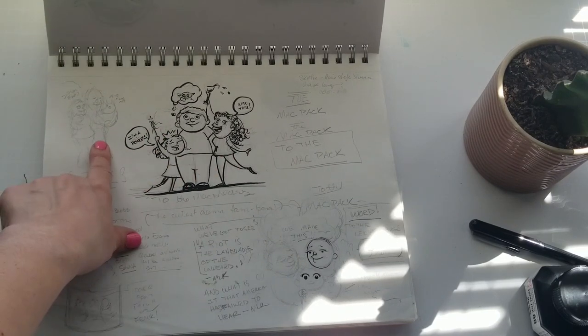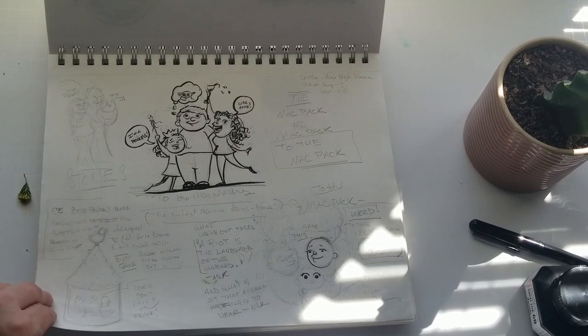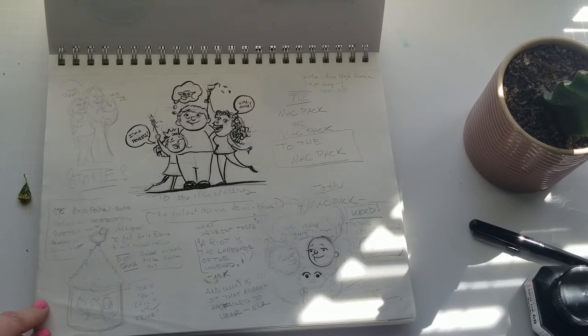I was thinking about doing some little family portraits of my friends that have kids, but I never got around to it. I just work on my own stuff for myself, I guess.